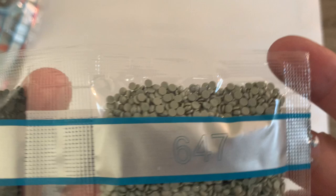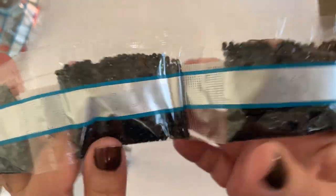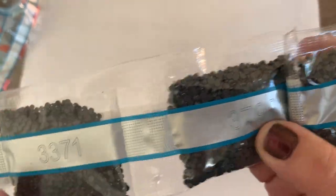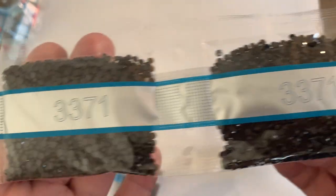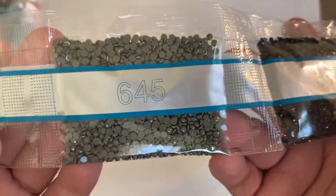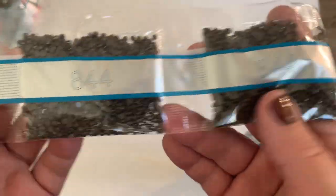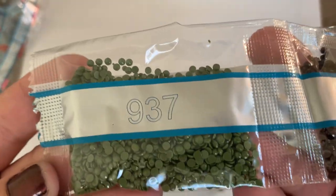So these are going to be the bigger bags of drills. This first color is 647, then 310 — two bags of 310, that's not bad. Then we have 3799 — two bags of those. Then we've got 3371, and we're going to have two bags of those as well. Then we're going to have 645, 646, 844 — two bags of that — then 938, and then 937.